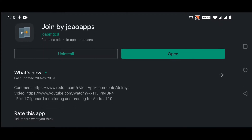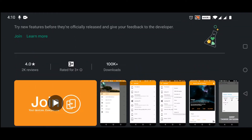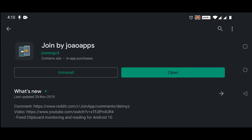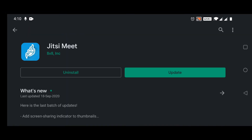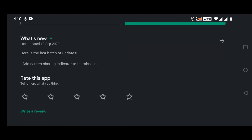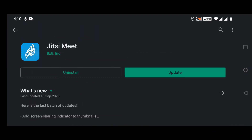First, pick up your phone, go to the Play Store and search for Join, install that, and then look for Jitsi Meet and install that too. Currently these apps are not available on the Play Store for TV, so you need to sideload them.